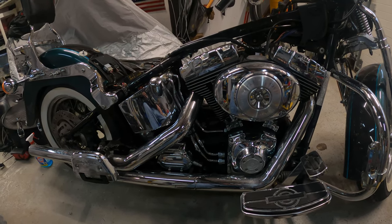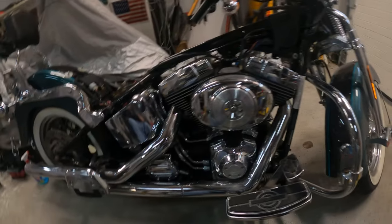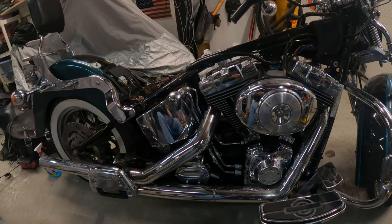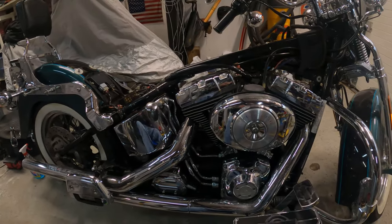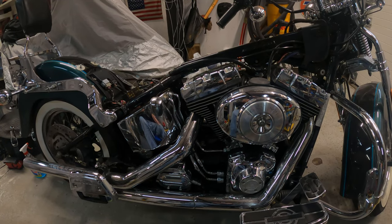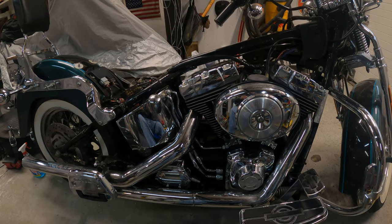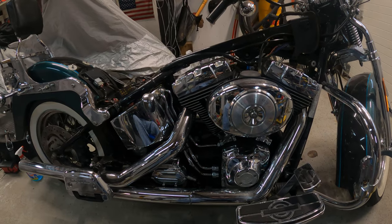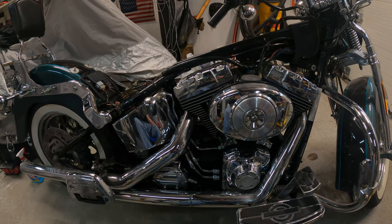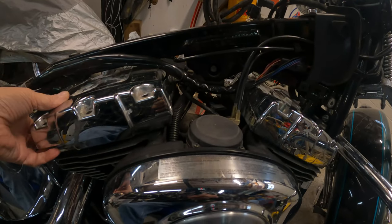Okay so here we are on part two of repairing this bike. I did some cleaning on it last night and we got a lot of the dirt off. There's just a lot of dirt on this bike — it looks worse than it actually is. When I first looked at it, I could almost tell that nobody cared for this bike at all. I'm not even sure when the last time it was washed.